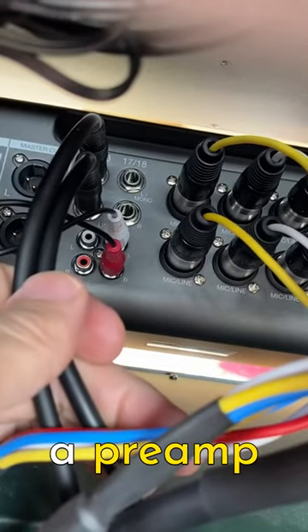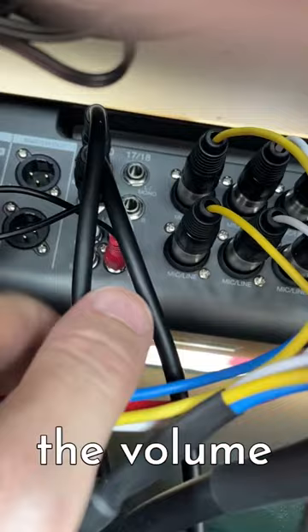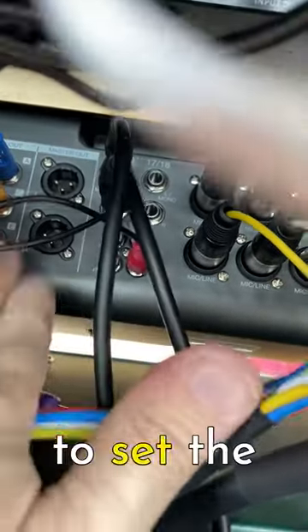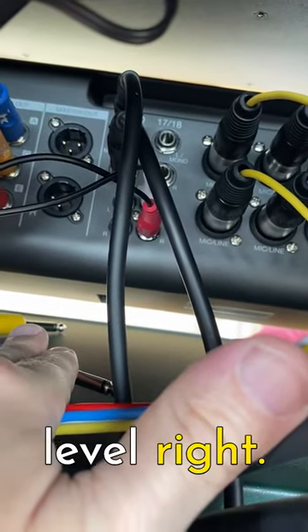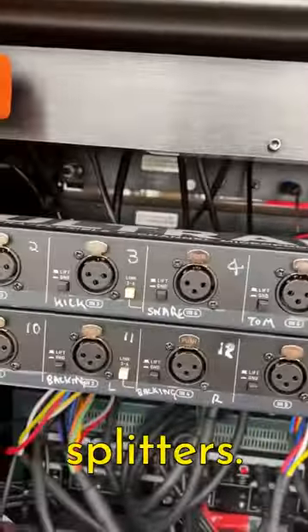Because they're quarter-inch and not XLR, that means I don't have a preamp on these — no input gain control on the mixer. I can turn the volume up and down on the fader, but not that kind of input gain. So I have to set the level I want on the Kemper to get the volume right. And since we're not running through those XLRs, that means we're not running through the splitters either.